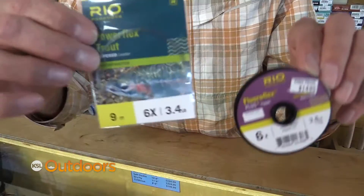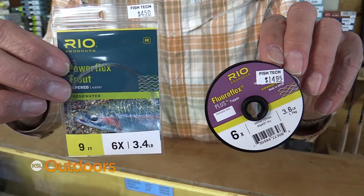Another key can be the size of your leader. Use a 9-foot 6X leader and put a piece of fluorocarbon tippet on that. That'll help hide the leader to the fly, whether it's on the surface or underneath.